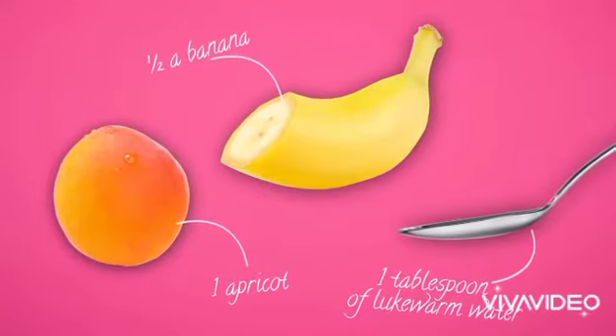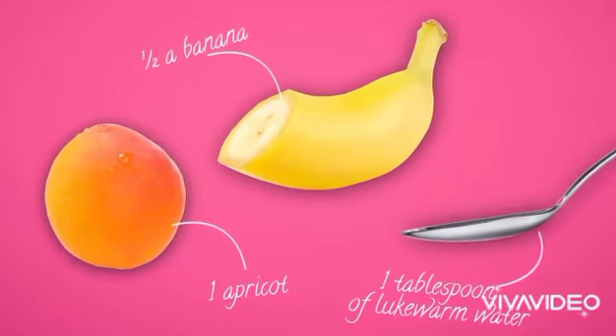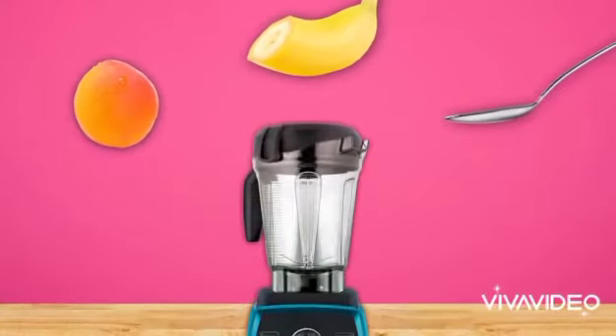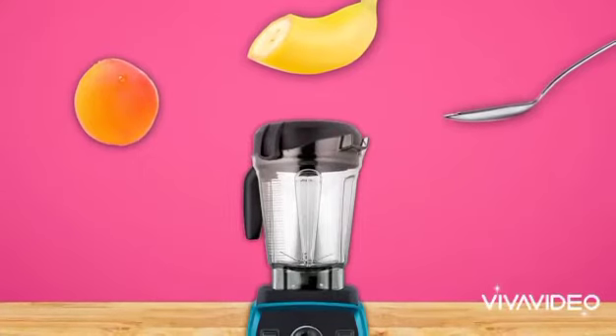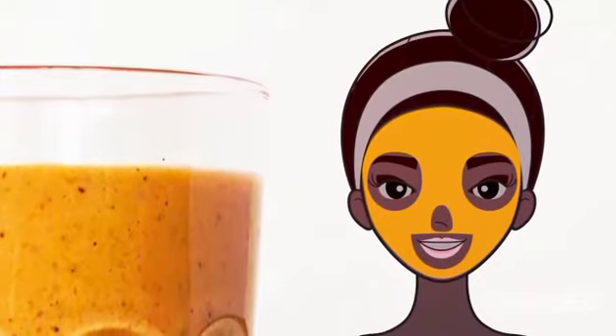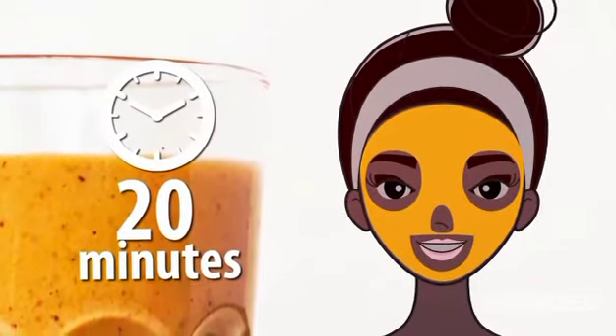Start off by peeling the apricot and the banana, and get rid of the apricot seeds. Chop the fruits and throw them in a blender along with the water. If you don't have a blender on hand, a potato masher will get the job done too. Blend or mash the ingredients into a creamy mix. Once your mask is ready, spread it all over your face, avoiding the eyes, lips, and nostrils. After 20 minutes, rinse it off with cool water and check out your results in the mirror.